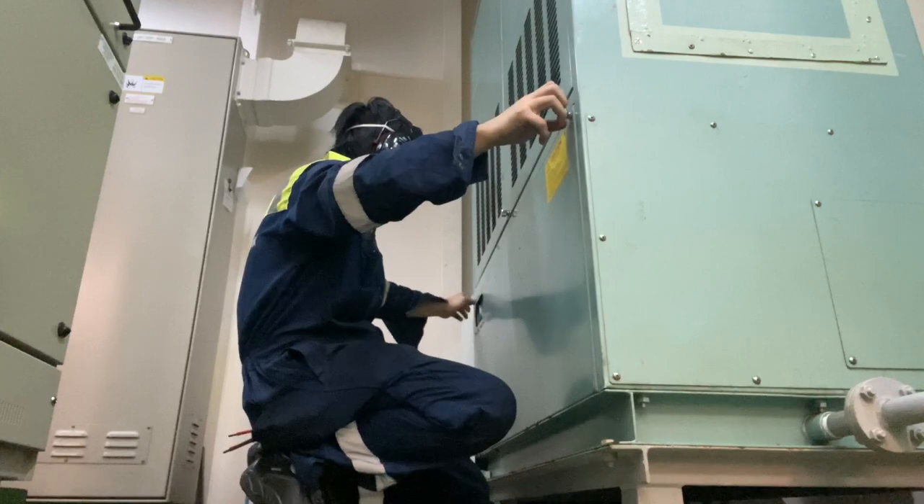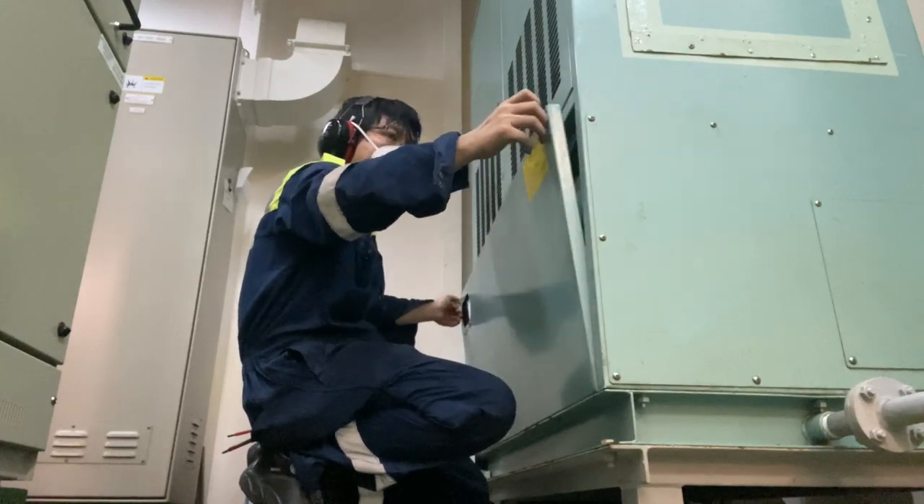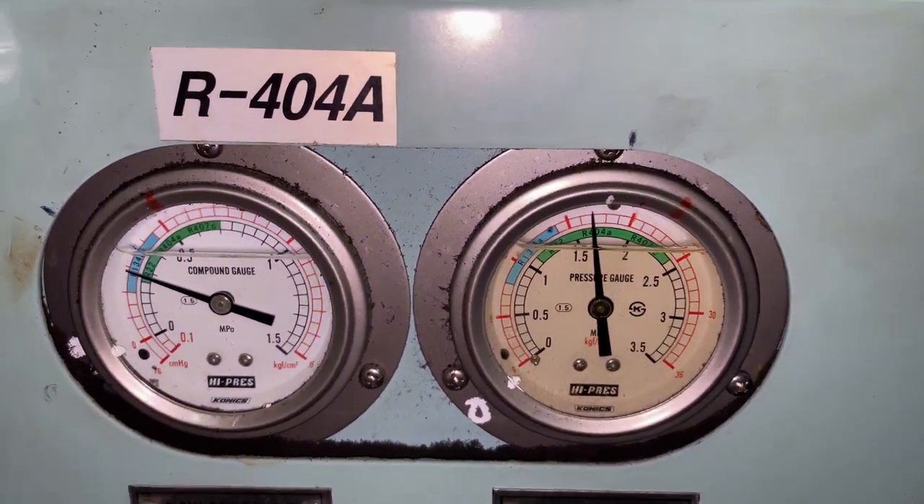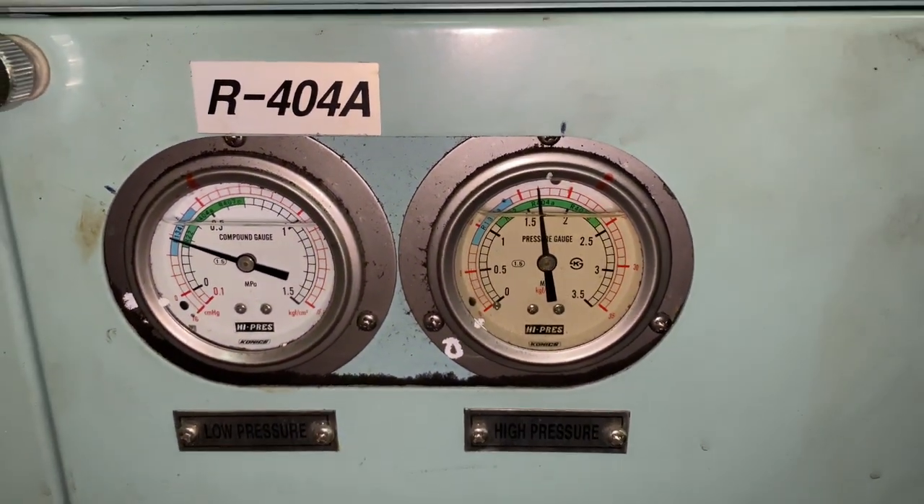Before we go to the troubleshooting, let me give you a quick familiarization on the system. The system uses R404, and these are the two gauges.